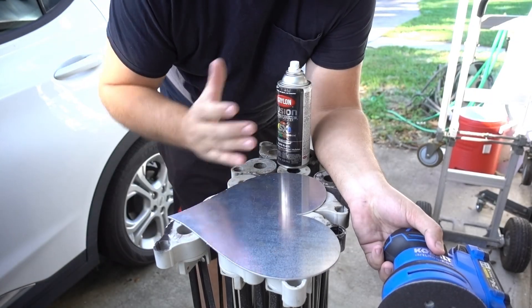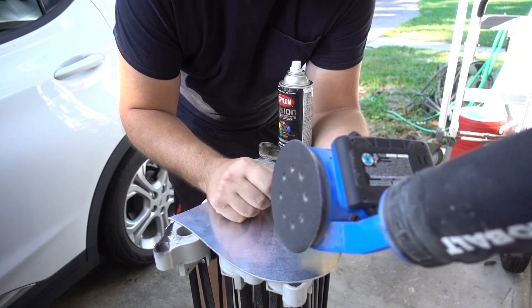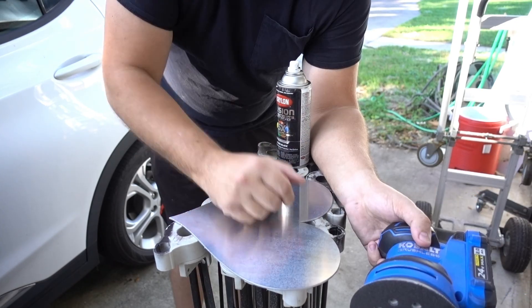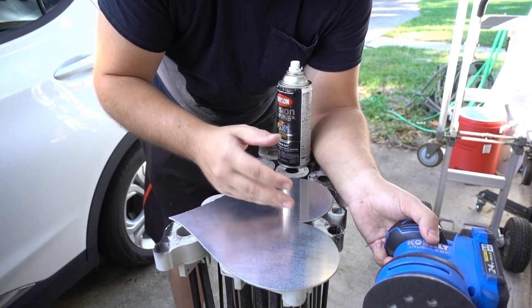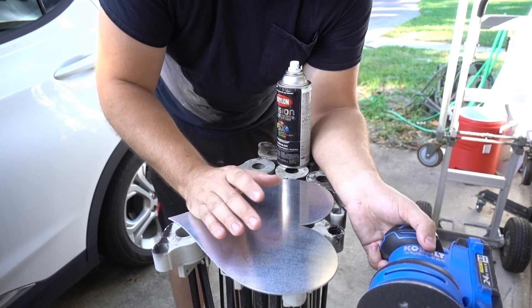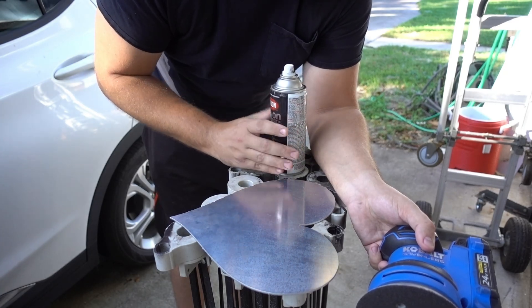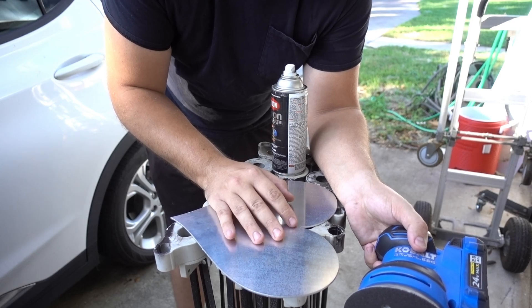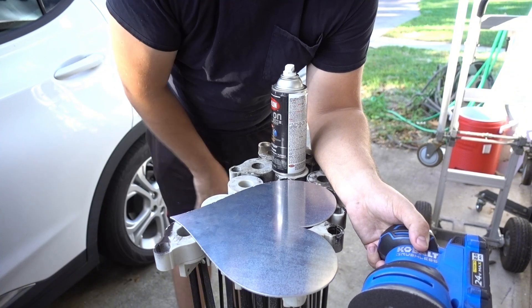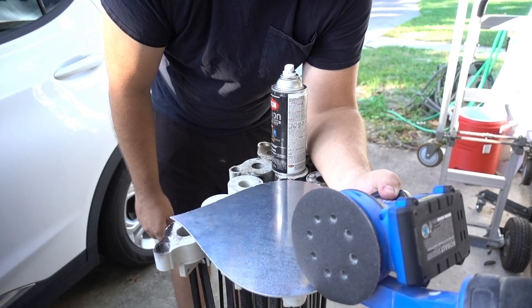Once you have your shape cut out, you're pretty much going to want to paint it. But before you paint it, I do recommend sanding and scuffing up the surface. Originally when I was trying this method, I wanted to let the shininess of the aluminum shine through, but what I found was if you don't scuff up the metal, the paint does not stick at all. When I went to engrave it, it just heated up the paint layer and it became mush everywhere. A quick scuff-up with about 120 grit works perfectly.